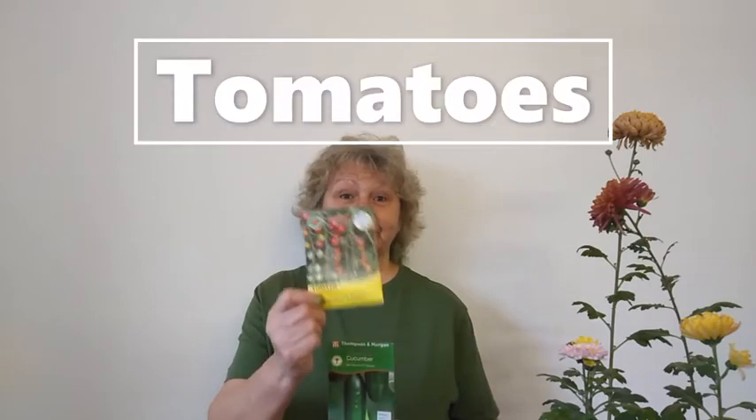Also this year I'm going to be starting off a couple of tomatoes and cucumbers. I wouldn't normally plant them in February, but the seed packet says they can and so I'm going to try just one or two.